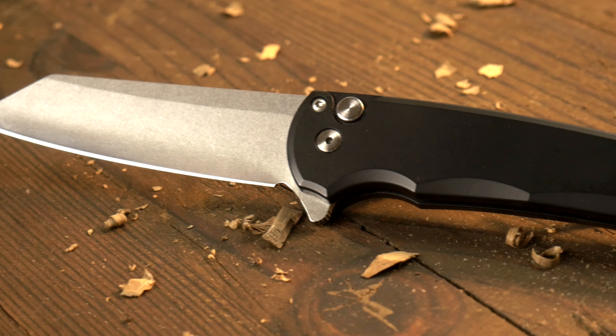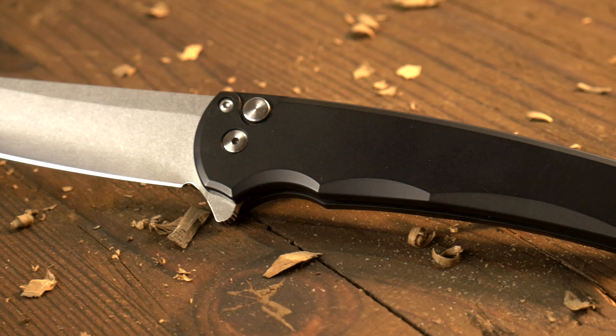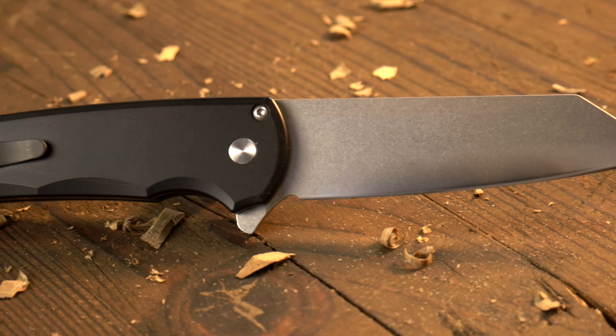Hi there, my name's Dakota. I'm with Northern Knives, and we're here to go over the new Malibu from Pro Tech. Let's get into it, let's get started.